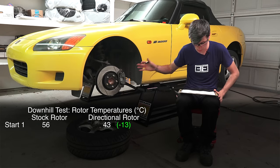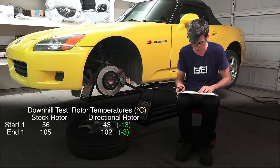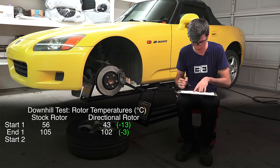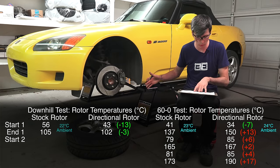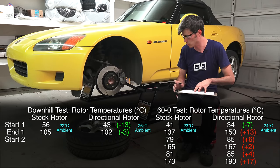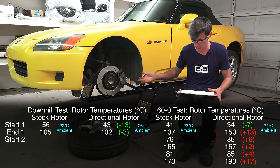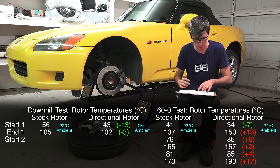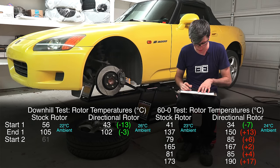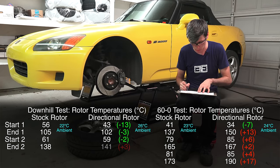First downhill run: stock rotor started at 56°C, aftermarket started at 43°C; stock reached 105°C, aftermarket reached 102°C. The aftermarket rotors started with a lower temperature, giving them a slight advantage. For ambient temperatures during the first test it was basically the same — 23°C versus 24°C. For the second test there was a larger difference: 22°C ambient for the stock rotors and about 26°C for the aftermarket. Second downhill run: stock started at 61°C, aftermarket at 58.5°C; stock reached 138°C, aftermarket reached 141°C.